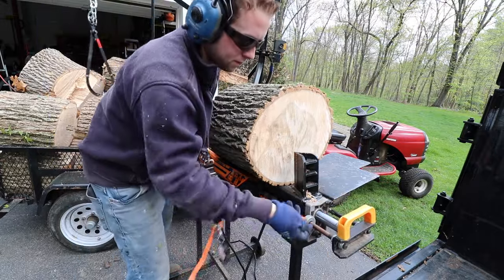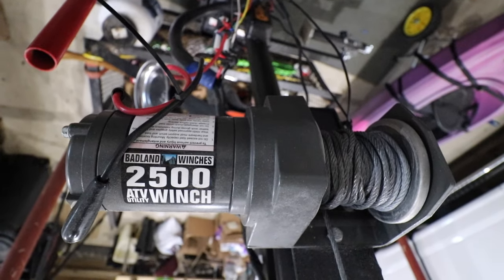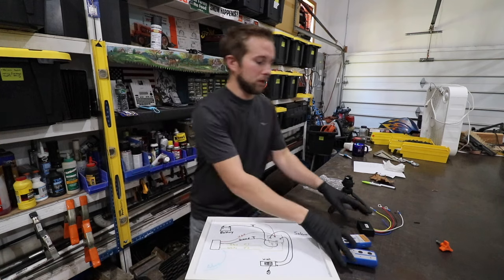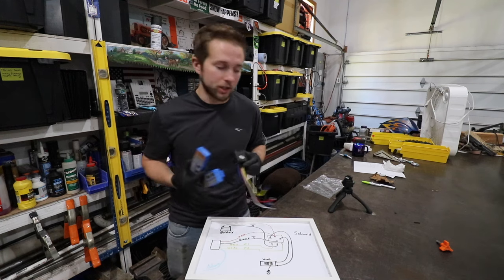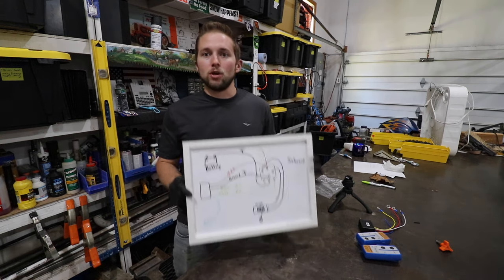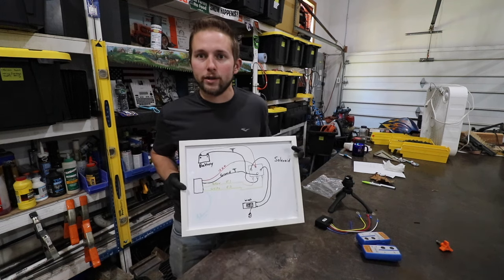The main component of that jib crane trailer is a Harbor Freight electric 2,500-pound wireless winch. Unfortunately, the wireless winch controller has failed. Fortunately, I was able to find a replacement wireless winch controller on Amazon. So in today's video, I'm going to wire this into the existing winch. Before I do that, I figure now would be a good time to talk about how a wireless winch controller works in conjunction with a winch solenoid. So let's talk about the wiring.